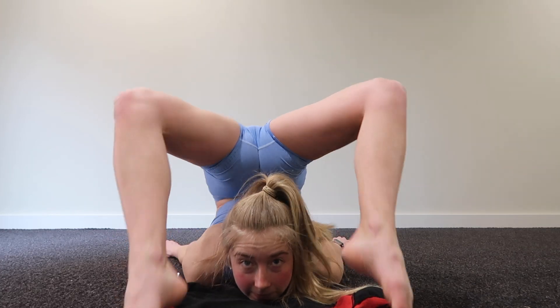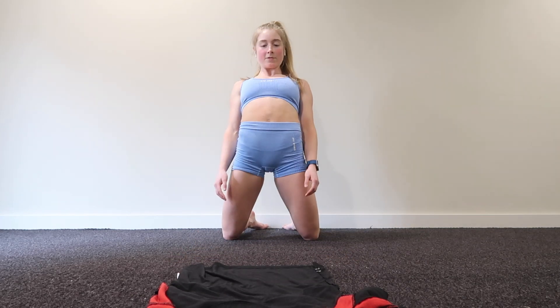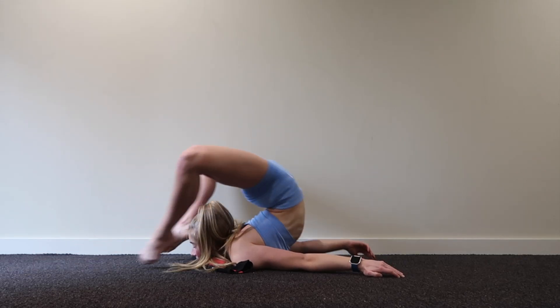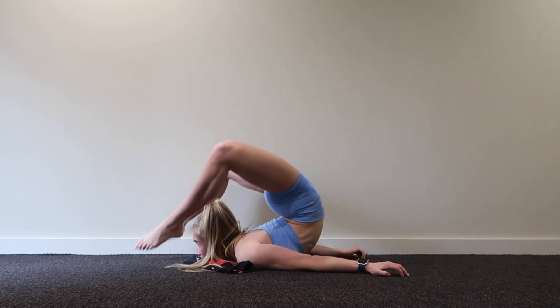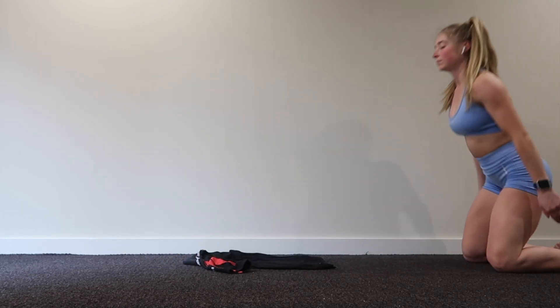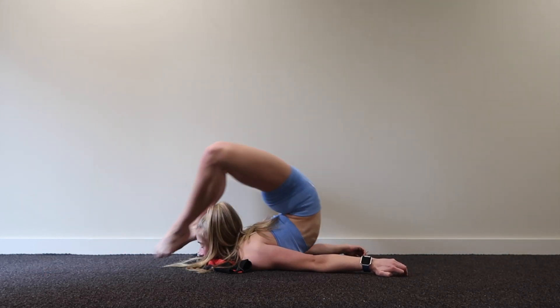Now we're going to get into the chest roll. You're going to bring the legs over the head and fully extend if you can, and then come back. So you're rolling forwards onto your belly, arms going backwards, fully extending the legs — obviously trying to get the legs all the way over the head into full extension and then back. I'd recommend doing three to five of these. Rolling forwards, make sure the arms stay straight, bring the legs all the way over the head, trying to get the bottom to touch the head. Fully extend the legs and then back.